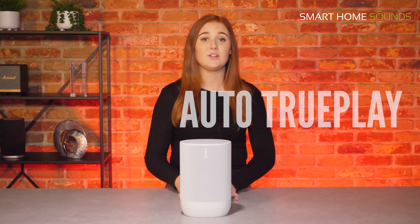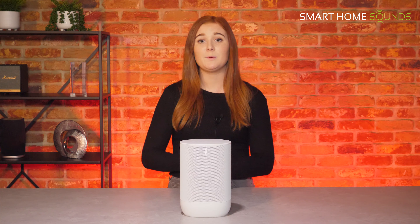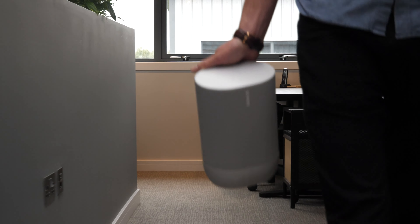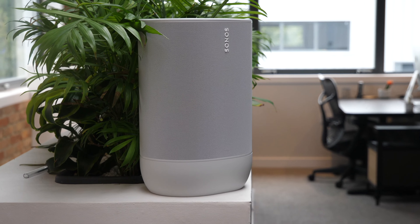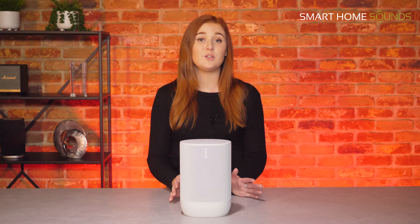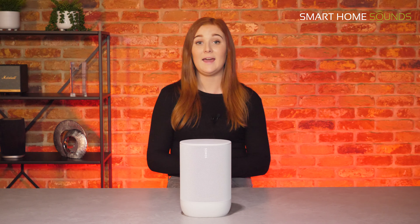One of our favourite features of the Sonos Move is automatic TruePlay. TruePlay is a Sonos technology which enhances the speaker for the space it's in, but unlike other Sonos products where you need to walk around the room using your Apple device, the Move automatically does its own TruePlay process when it senses you've moved it to a new location and it's been there for more than 15 seconds. This means everybody can benefit from TruePlay tuning, not just people who have an Apple device. We did test this in our in-depth review and you can really hear the difference.